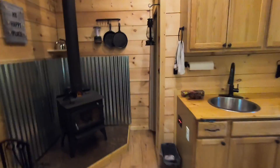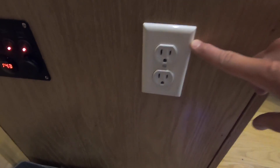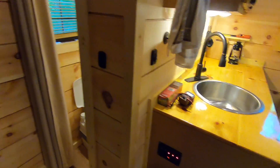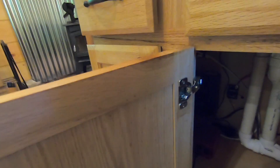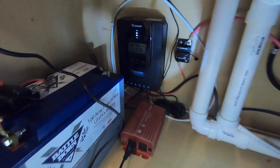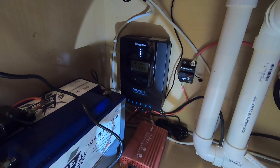Here we are in the cabin. If you saw my previous video on the electrical system with the same panel, you can see there's something a little bit different now — we have an outlet. So here's kind of the meat and potatoes of the system.